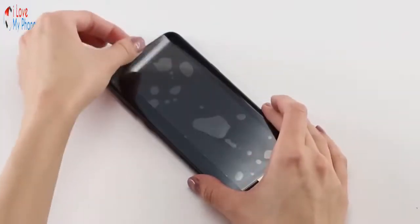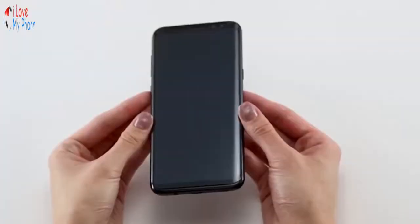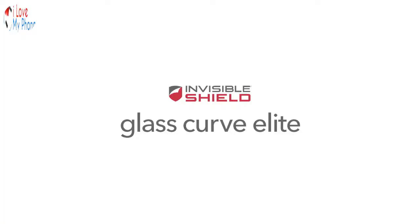Use either of the tabs on the glass to slowly lift away the clear protective layer. And there you have it — smooth, strong protection for your curved screen. For more information, visit www.rookies.com.au.